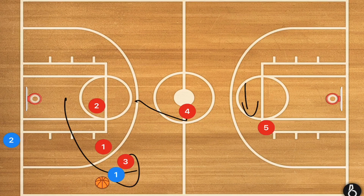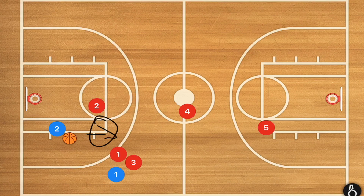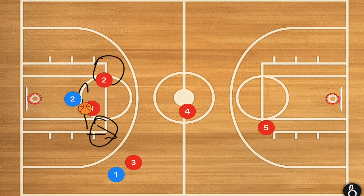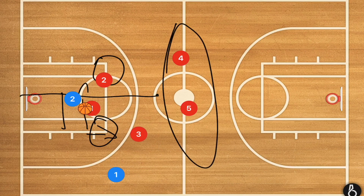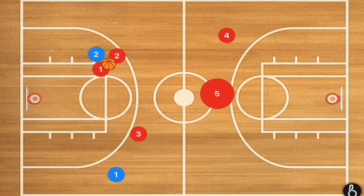Whether this is a 3-2 or a 3-1-1, the players are going to end up in the same spots, so you might as well set up that way unless you're playing against a really slow team. We're going to force towards that sideline. If they try to reverse and break that barrier, player 1 closes the gap and forces player 2 back towards the other side. Player 4 moves over, player 5 moves up, we take away the middle, player 3 starts to take away the middle as well, and the ball gets forced into that corner.